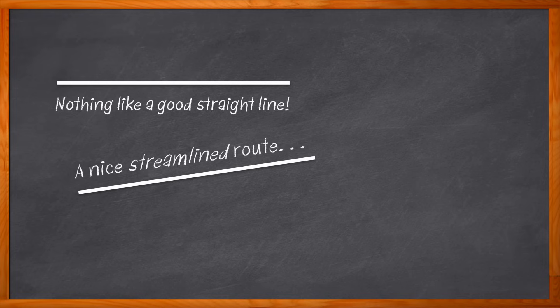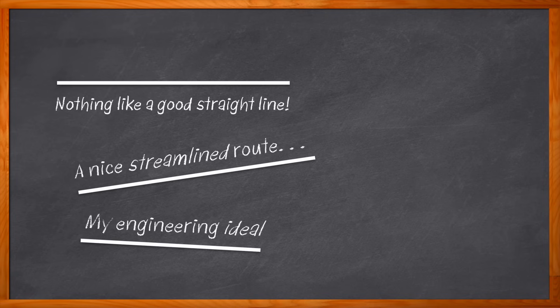There's also another straight line — a straight route — that we are always striving for in our engineering lives. That line from prototyping to real-world, on-the-shelf applications. And folks, that's exactly what we're talking about today.